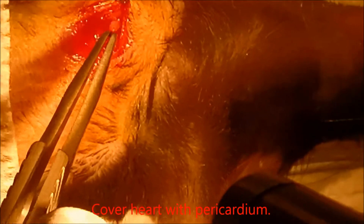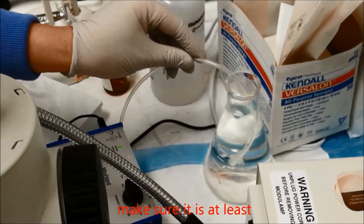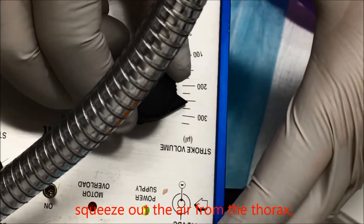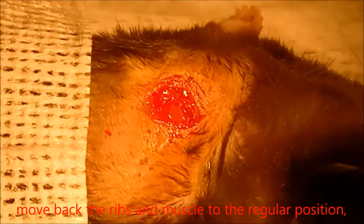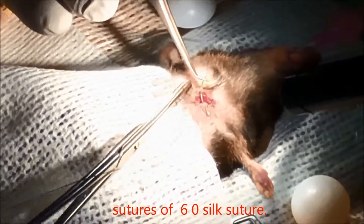Cover the heart with the pericardium. Put the outlet of the ventilator tube back into water, ensuring it is at least 5 cm below the water surface. Increase the ventilator tidal volume by 25 to 50 microliters to allow the mouse lung to expand enough to squeeze out the air from the thorax, and gently press the mouse chest to help expel air. Move the ribs and muscle back to the regular position, cover the thorax wound with the pectoralis major and minor muscles, and close the skin wound with 4 to 5 sutures of 6-0 silk suture.